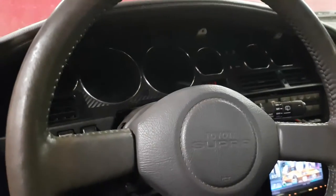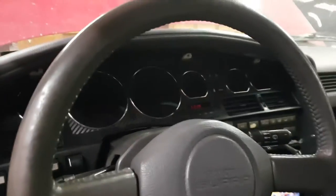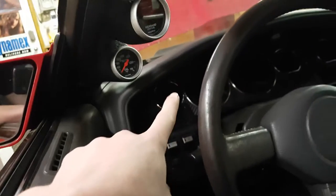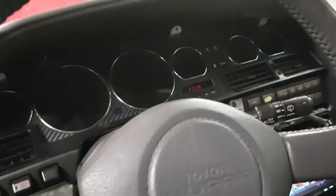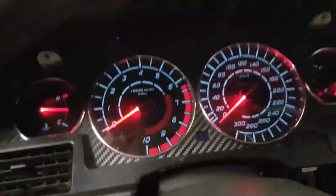Right now I have a non-turbo cluster. The engine harness I'm using is for a GTE but it's been snipped in a couple places, so none of the gauges work right now. I need to make a modification to the tach — behind it there are four resistors I have to figure out. I have a three-pod pillar gauge with boost, wideband, and oil temp.